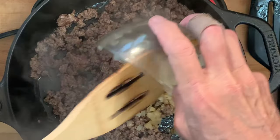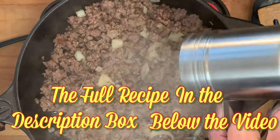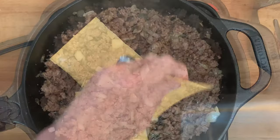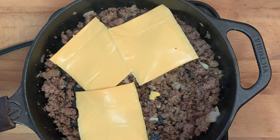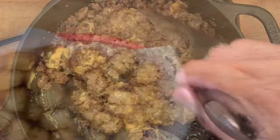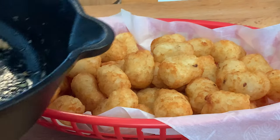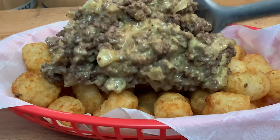Add your onions back to the meat. Season with more salt, pepper, and garlic powder. Add slices of American cheese, break up and toss until the cheese is thoroughly melted. Cook your tater tots according to package directions, then spoon the meat and cheese mixture over those tots.